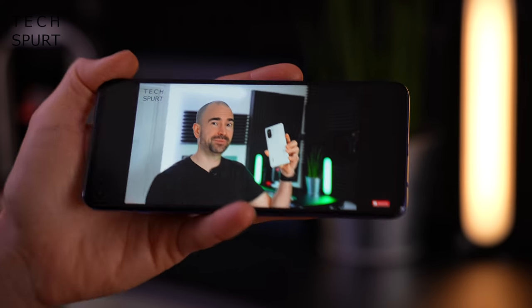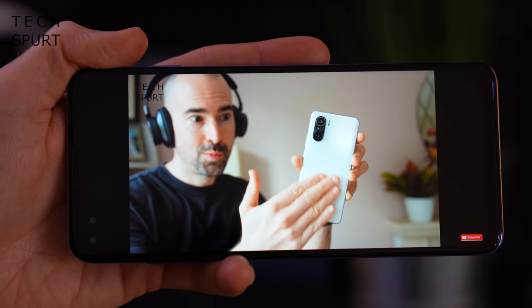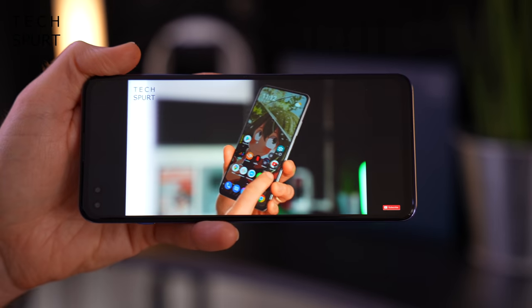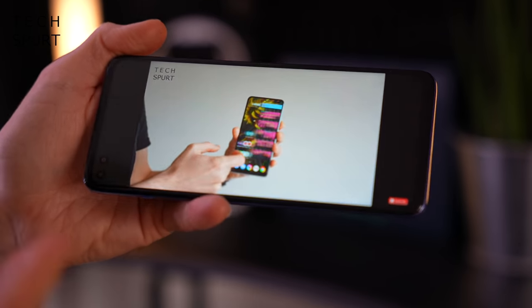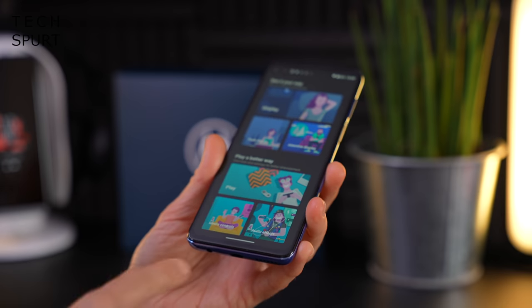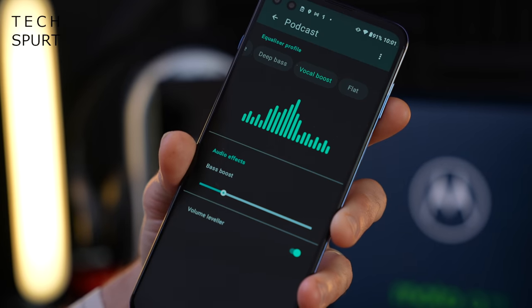That single speaker does put out quite a punchy bit of audio at top volume — it's nice and loud so you shouldn't have any problem listening in a raucous environment. You do have a headphone jack down below so you can get a wired connection on the go, and there's also Bluetooth 5.1 support complete with all the usual audio effect options.